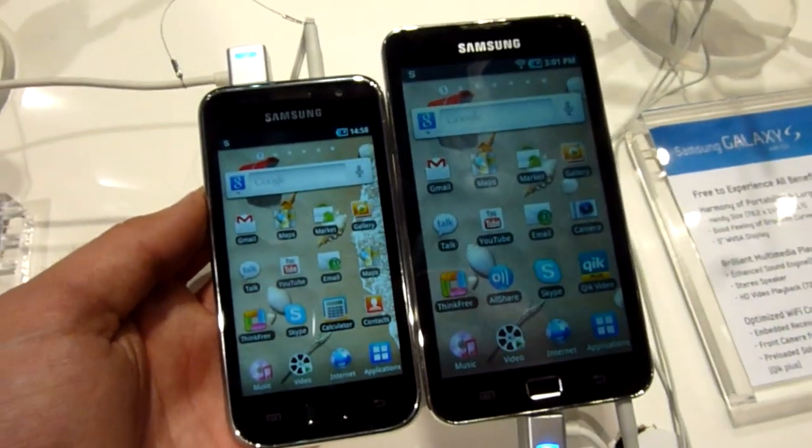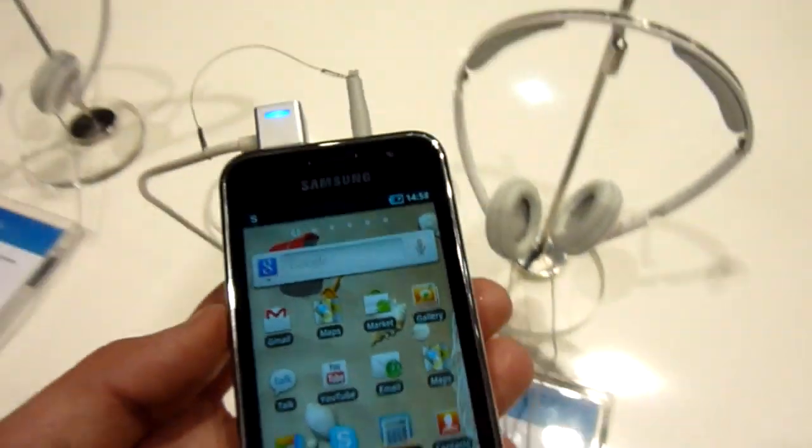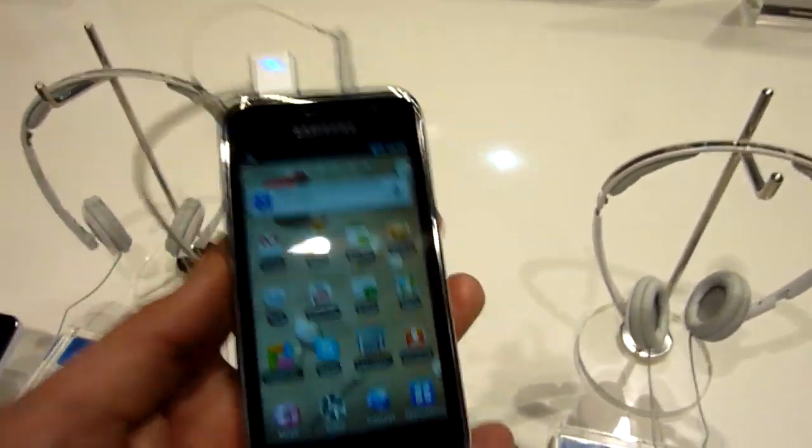So you can see here the difference. Both have maximum brightness right now. And there's of course Super AMOLED and all the newer AMOLEDs in the smartphones, but this only has LCD.